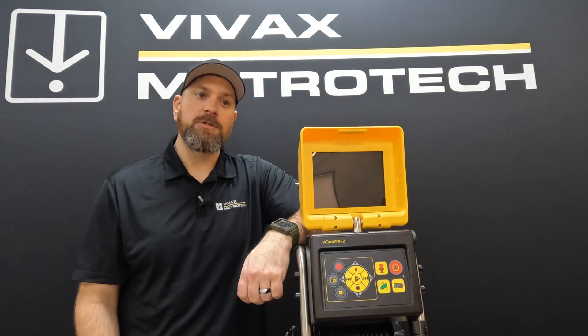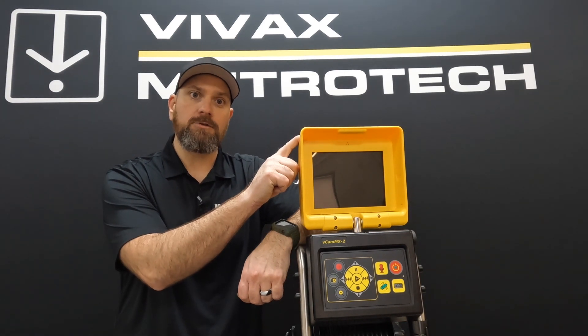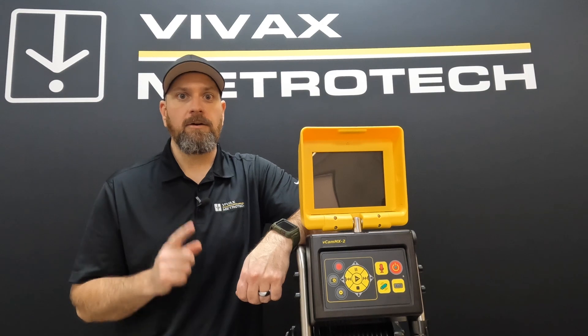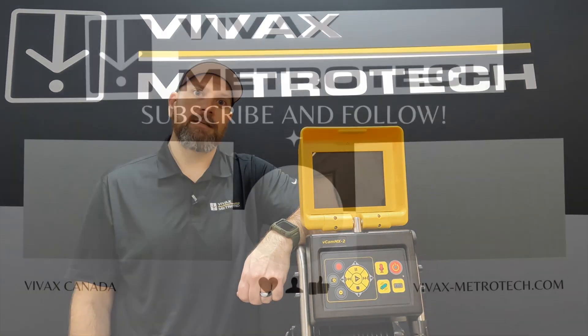All right, I hope this video helps you on how to update the firmware in your MX2 control module. Please subscribe to our channel so that you stay up to date on all our current videos. Thanks very much and take care.